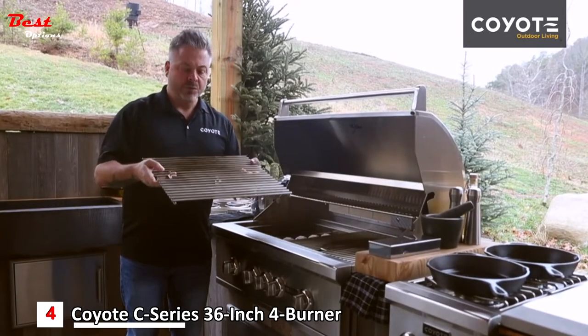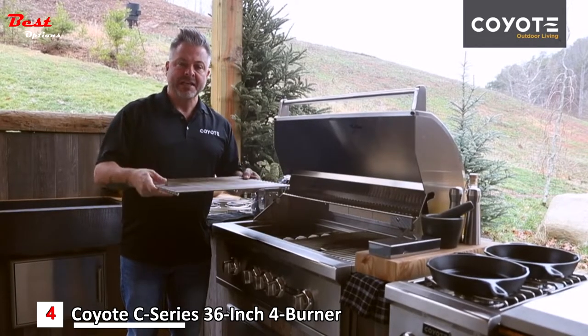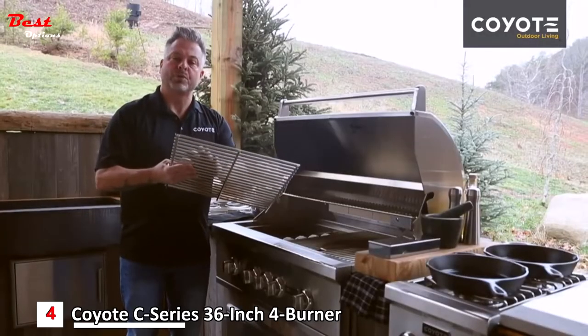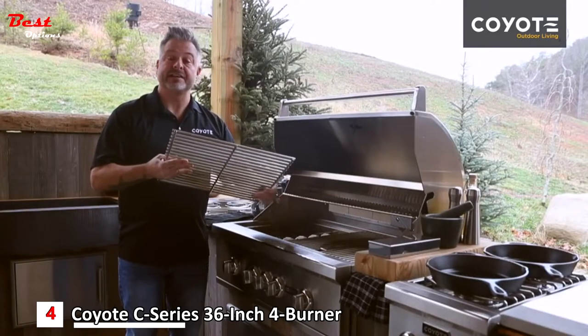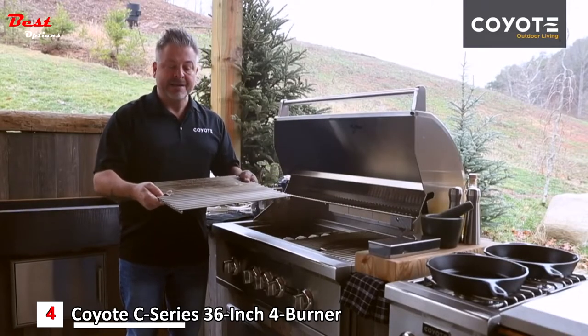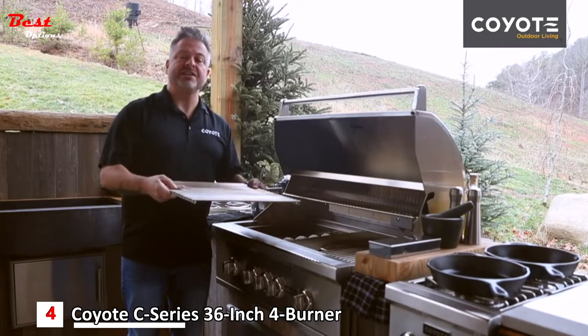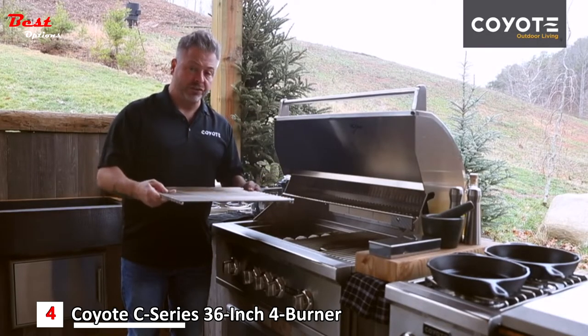These grates are heavy, which means they're going to conduct heat. They're made of 304 stainless steel rods, which means when I put cold or room temperature products like a chicken breast or a steak, they've got enough conductivity to keep the heat going and give me a really good sear.